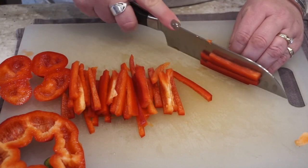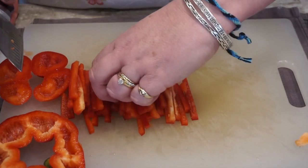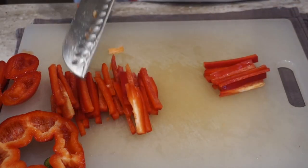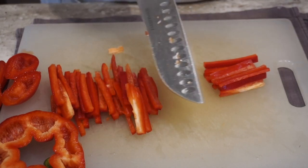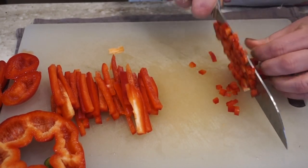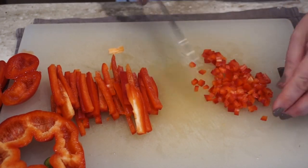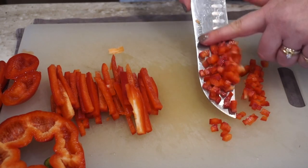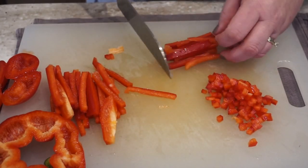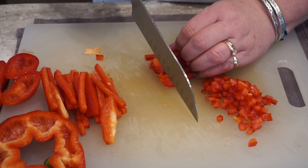All right, now you have your matchsticks — like a little pile of firewood there — and you just gather up a little pile of them, hold them together with your fingers, and take your knife and rock it along the cutting board to chop the sticks into pieces. Notice how I'm using my fingers as a guard — my knuckles — I'm using them as a guard so I don't cut the tips of my fingers. It is a guide as well as a guard.